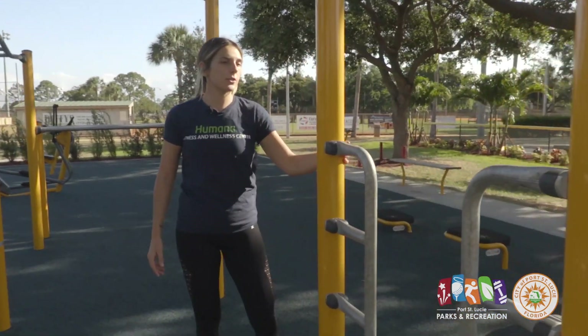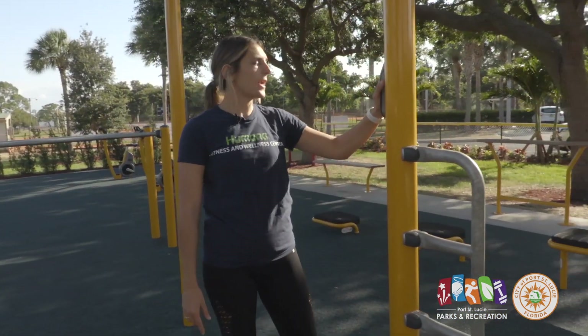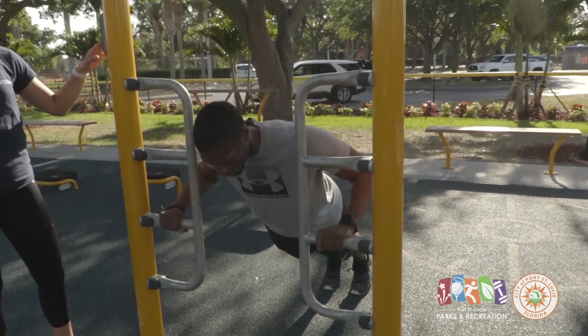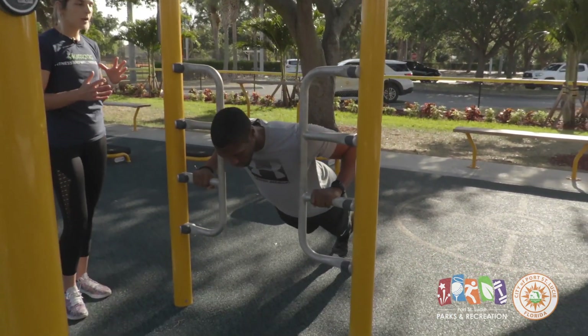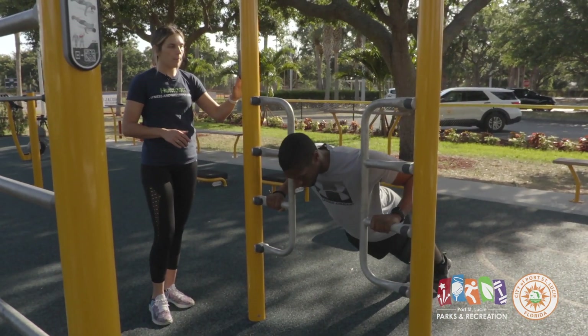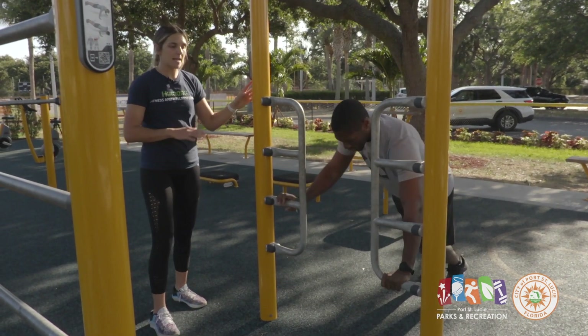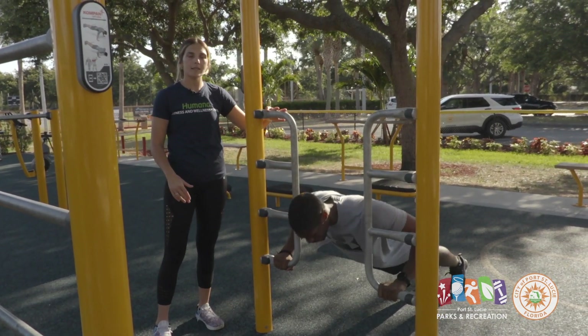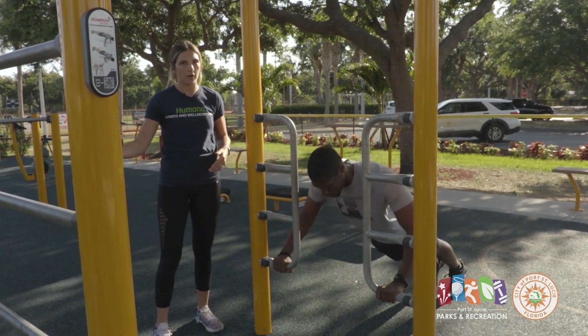Next up we are going to do an incline push-up on this side, just like that little picture on the step. Over here it'll show you we are doing an incline push-up with a couple of different options. It'll show you what muscle groups you're working, and as you go further down that is the more advanced option. The higher up you start, the less advanced. As you work down it gets gradually harder.